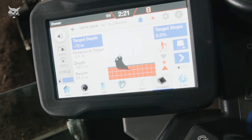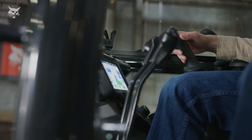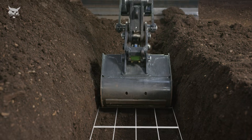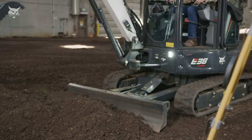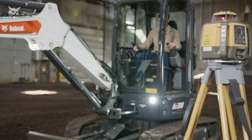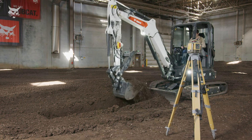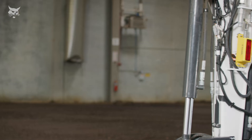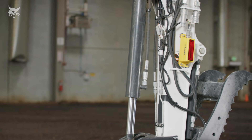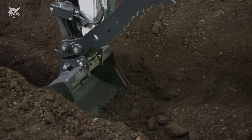The upgraded depth check system from Bobcat is an integrated grade indication system that helps operators know when the bucket approaches, reaches, and surpasses the final grade point. Depth check helps make digging and grading more accurate and efficient with or without a laser system. When used with a laser system, a laser receiver on the arm of the excavator allows you to bench off the laser beam, establishing a consistent benchmark for quick and accurate digging across the job site.